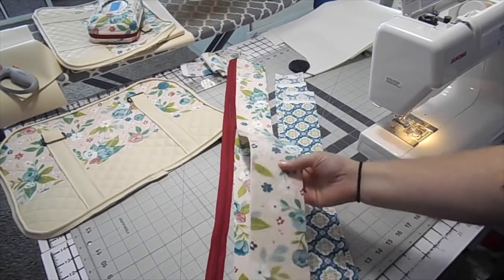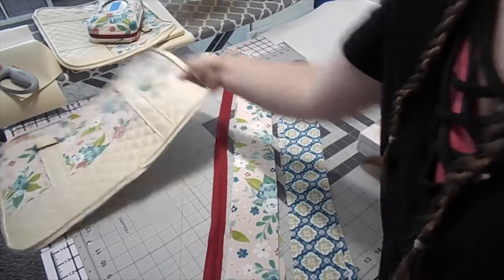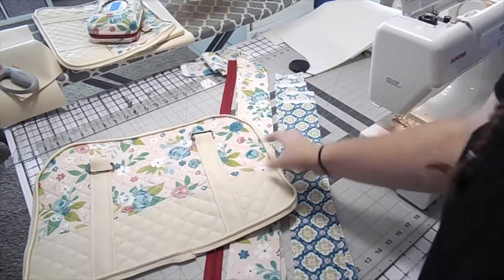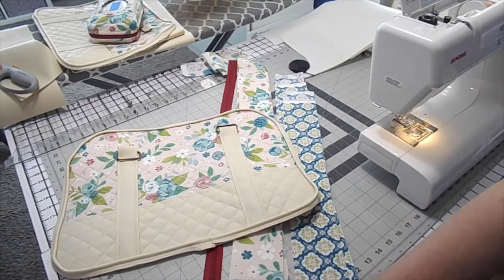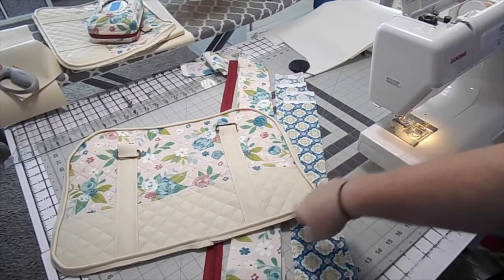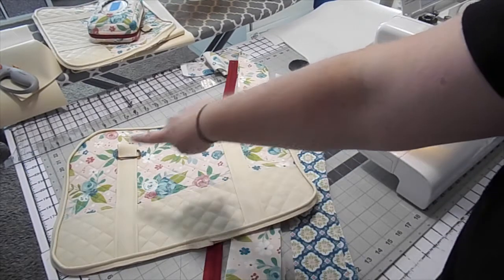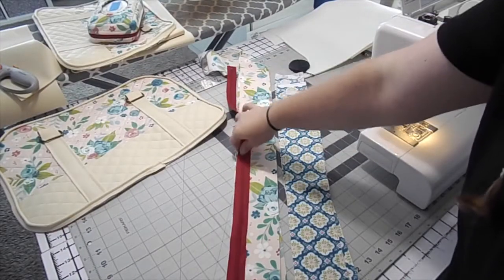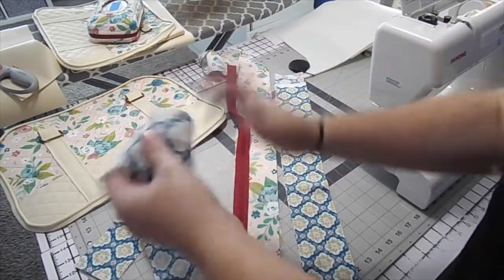Now we're working on the zipper part. What I did was I took my top fabric and measured from right about here all the way around to the other side and then cut it out. Then what I'm going to do is put the leather on the bottom. So I'm going to do the top part right now and attach it to the zipper, and I'm also going to be putting on my lining.